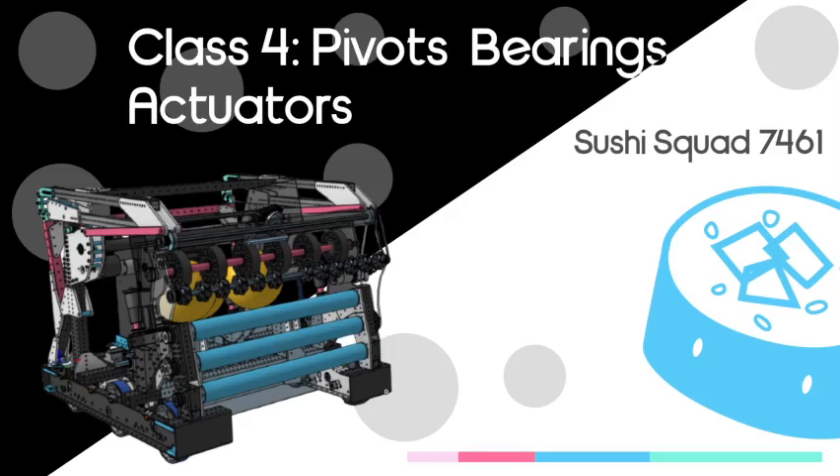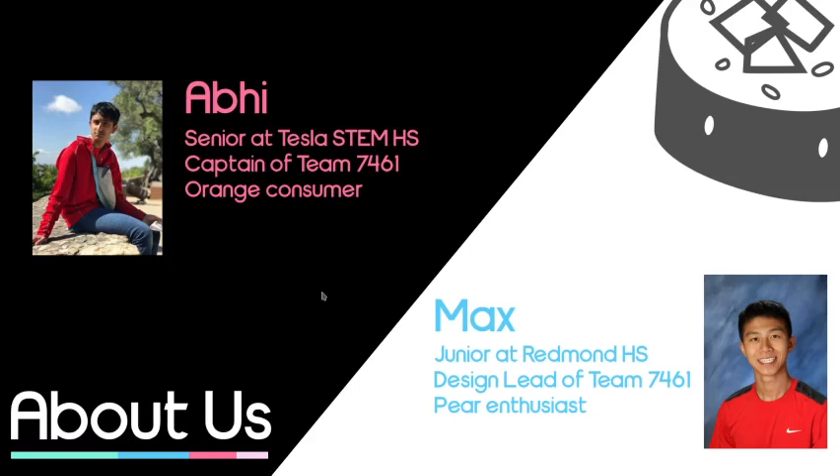Alright, hey everyone. Welcome back to another week's Sushi Squad Design Training. Today we're going to be talking about pivots, bearings, and actuators. So let's get right into it. To reintroduce us for those who haven't been at these trainings before, I'm Abhi, a senior on Team 7461 and team captain. I'm Max, a junior at Redmond High School and the design lead of this team.